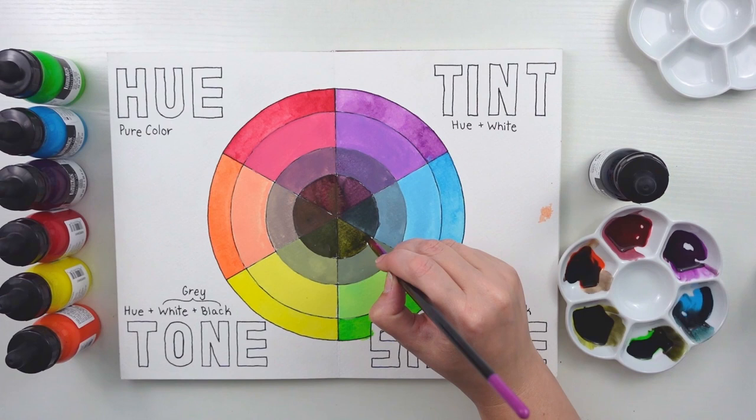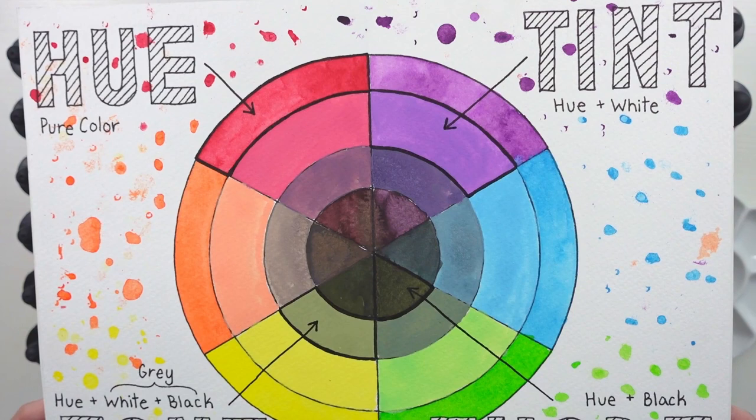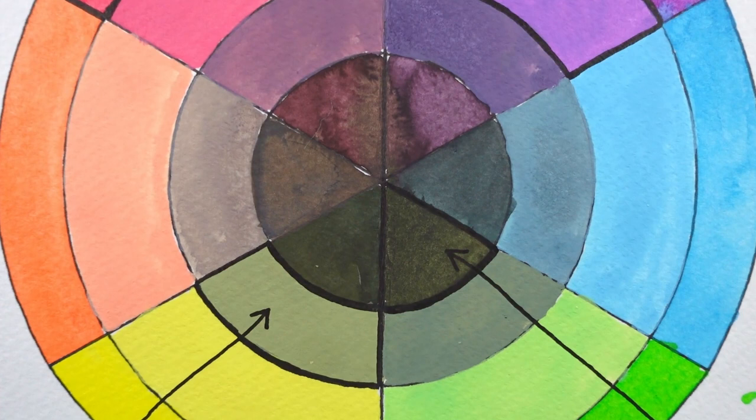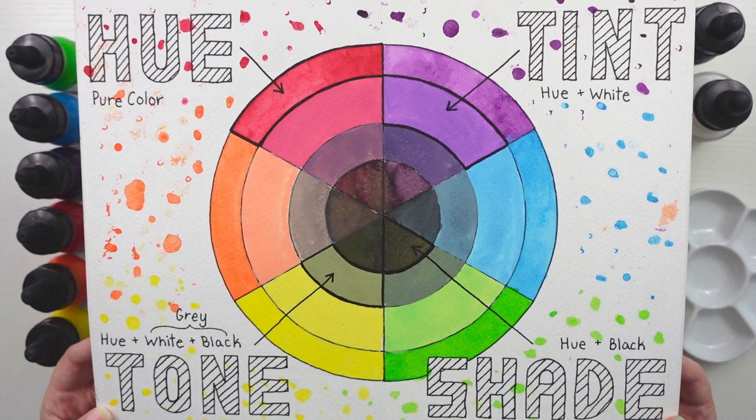Here is the color wheel completely finished with the paint all dry. I highlighted where each of the hue, tint, tone, and shade were in the circle, then decorated the outside with a few splatters and dots of the colors. Even the dark circle has a hint of the color still in it, which is what you are looking for. These are great to use with shadows in paintings so that you're not using pure black, which can make a painting look very flat.